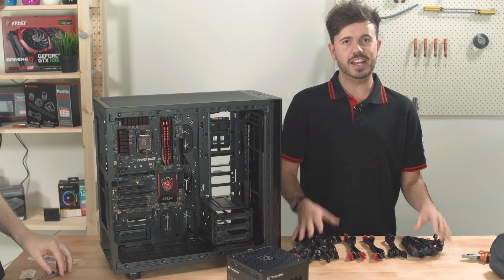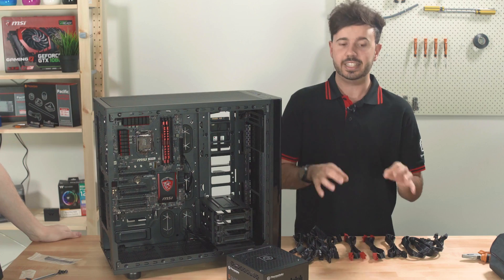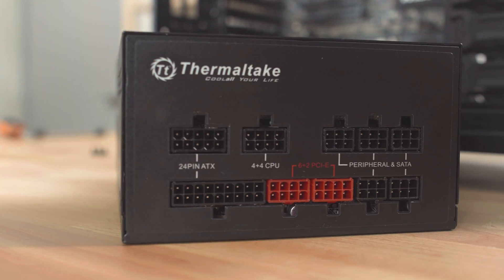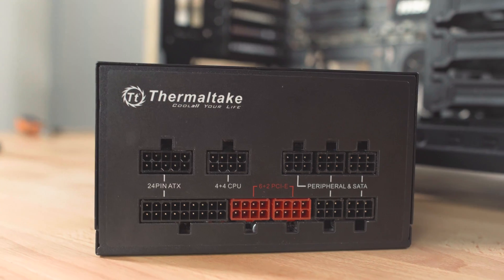Now to start things off, as we do have a fully modular power supply, we have the luxury of being able to select exactly which cables we want for our build. As we're doing a fairly high-end gaming rig here, we've selected an 850 watt PSU. So let's go through the cables quickly and show you which ones we're going to be needing for this particular build.